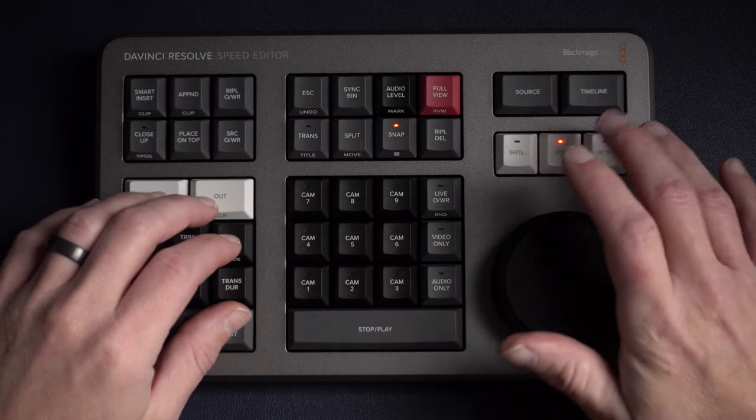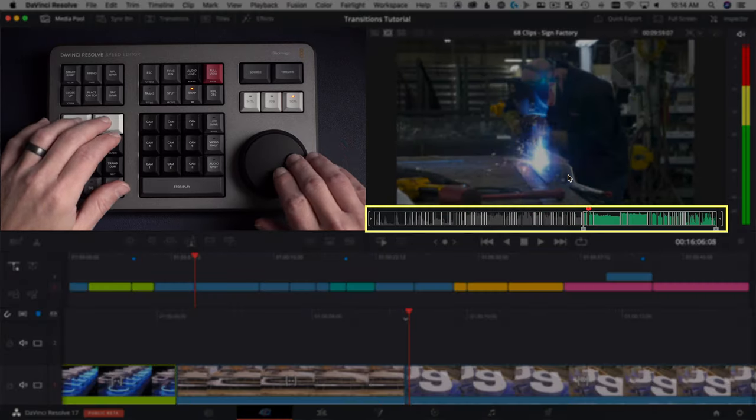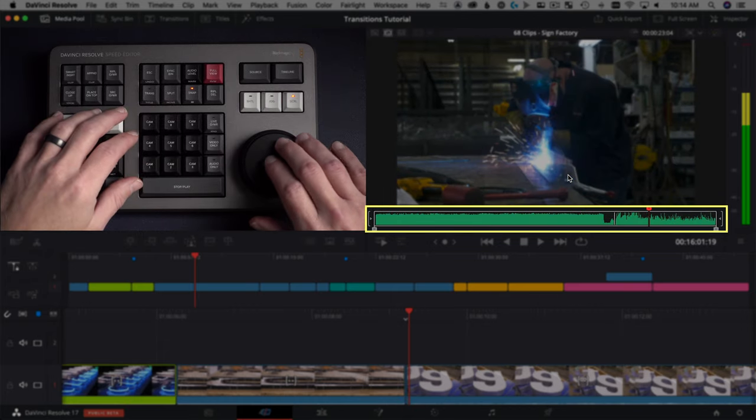The next pro is the way you can use source tape with the Speed Editor. Source tape, introduced in the cut page not too long ago, lets you look at all your footage from a whole project or just a specific bin — you choose how far down the breadcrumb trail you're looking. It lets you look at everything really quickly, scrubbing with the search dial using shuttle, jog, and scroll. You can refine by marking ins and outs, hit source again for more detail, and back out with escape. It's a super functional and really fast way to work.